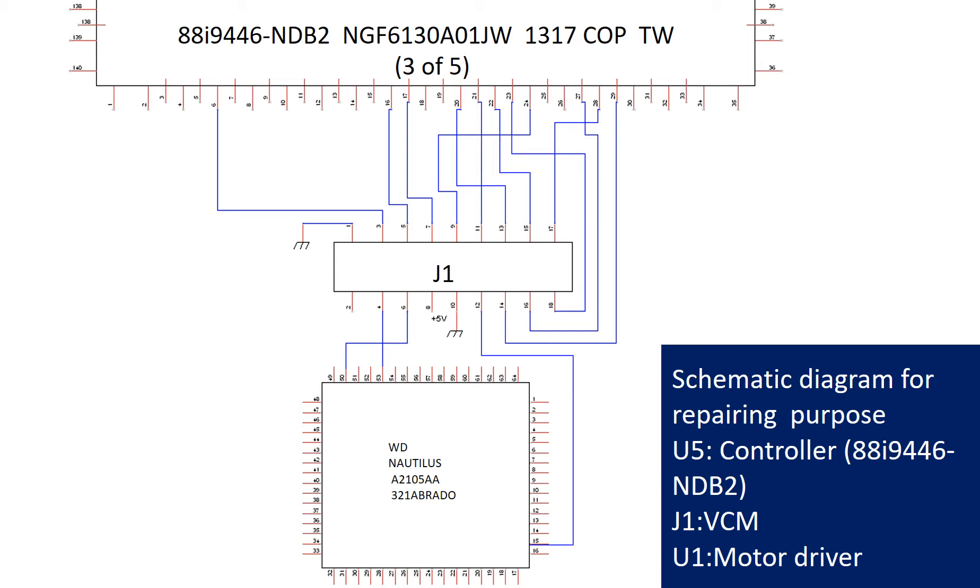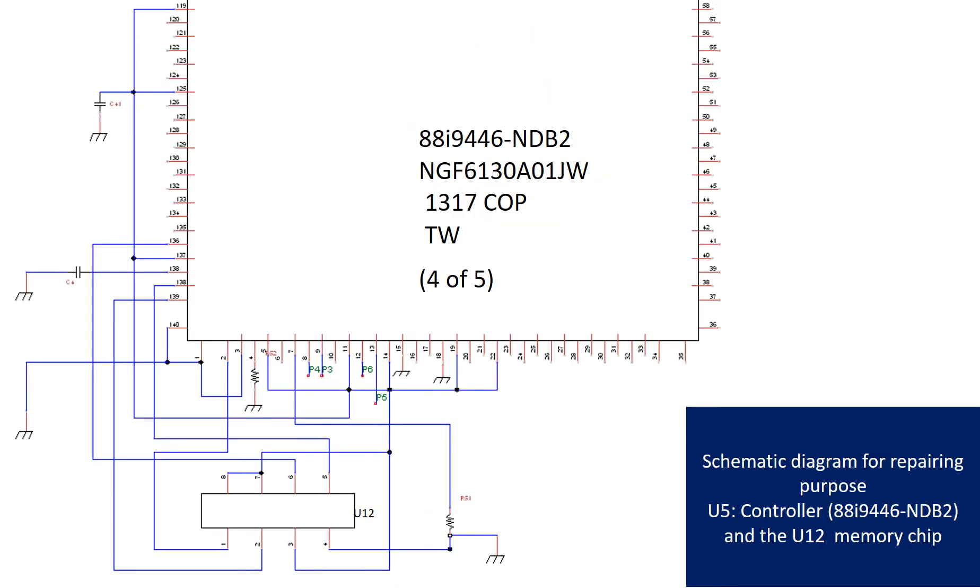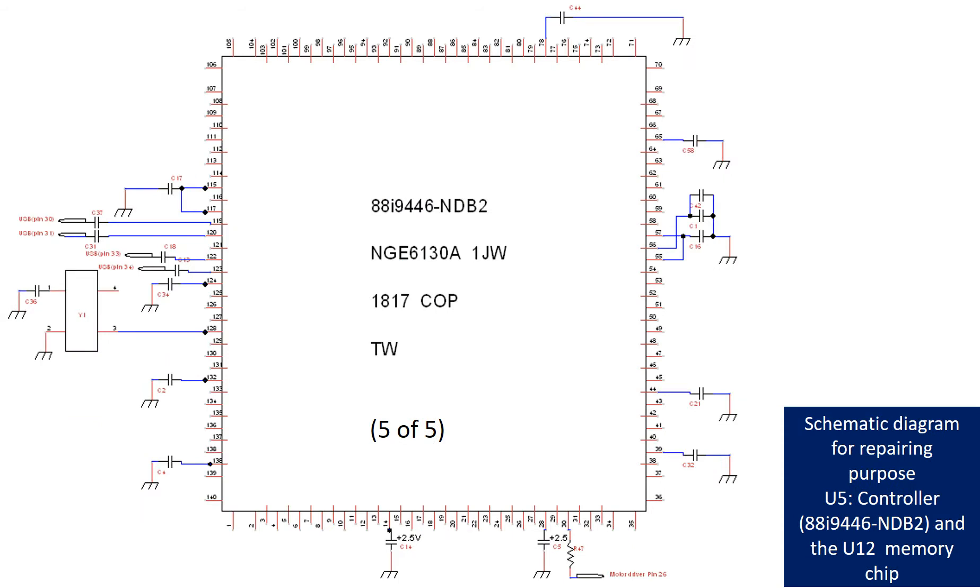These pictures show the schematic diagrams of U5 (the controller chip), J1 (the voice coil motor), and U1 (the motor driver) for repairing purposes. Additional diagrams show the controller chip U5 and memory chip U12 schematic diagrams for repairing purposes.